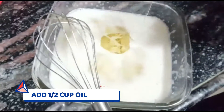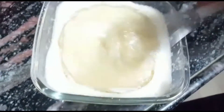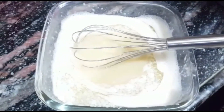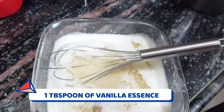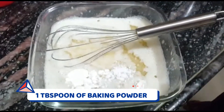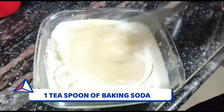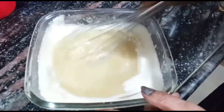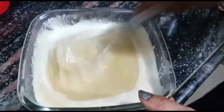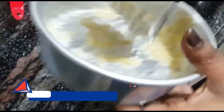We will add half a cup of oil. You can use any cooking oil — preferably sunflower oil or vegetable oil. If you want extra flavor, you can add butter instead. We will also add 1 tablespoon of vanilla essence, 1 tablespoon of baking powder, and 1 teaspoon of baking soda. Mix the oil, sugar, and eggs all together perfectly. You can use a blender if you have one.